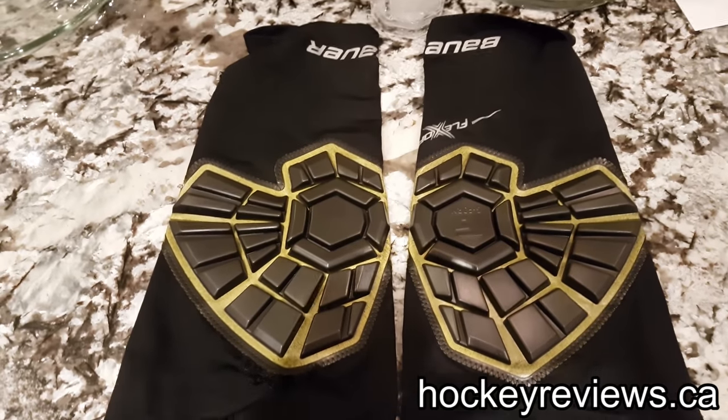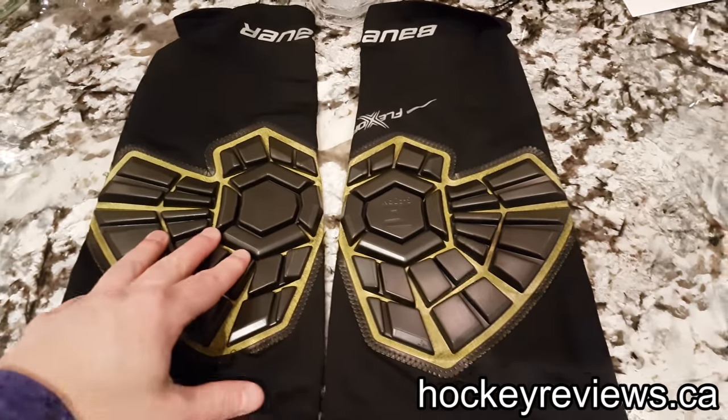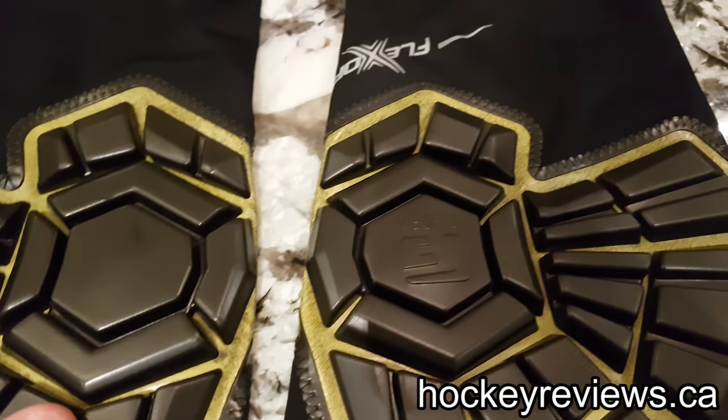Hi, I'm Matt from HockeyReviews.ca. This is just a quick unboxing of something I got and something I'm going to take a quick look at in the future. These are the Bauer G-Form Poron knee pads.